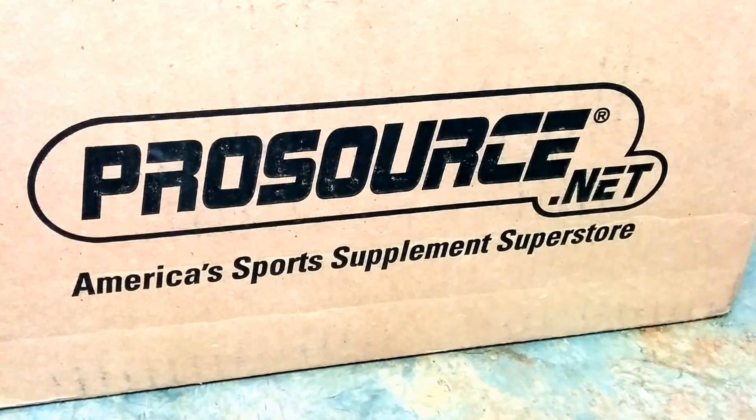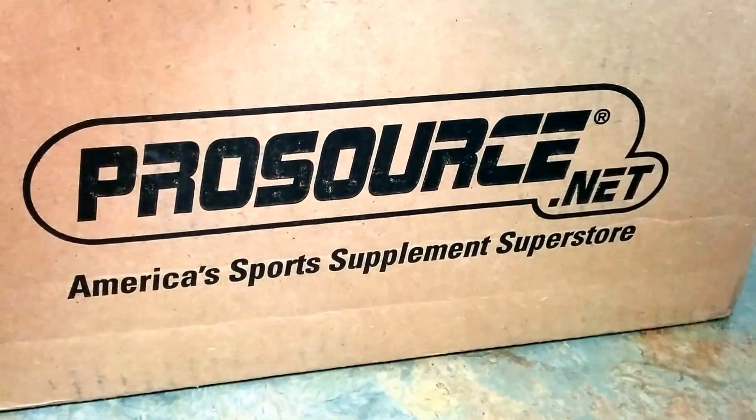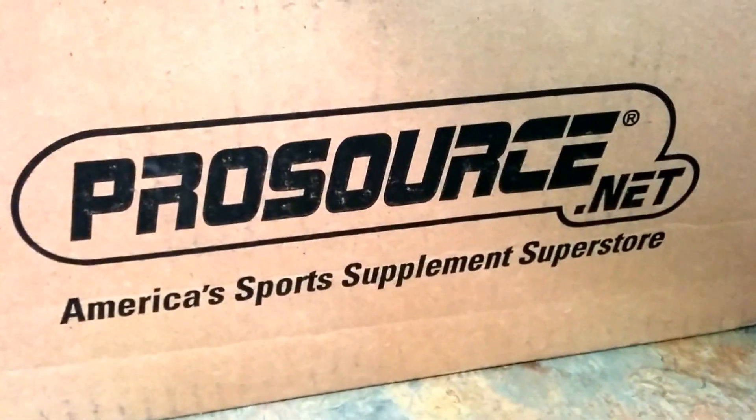Okay guys, we're back with another unboxing video. Check out my other videos — like, subscribe — and let's get into it.